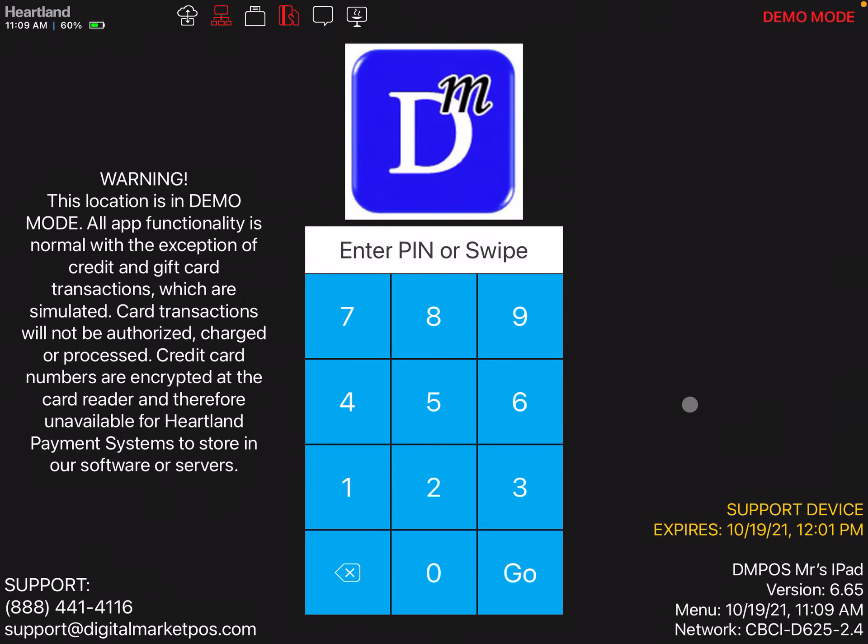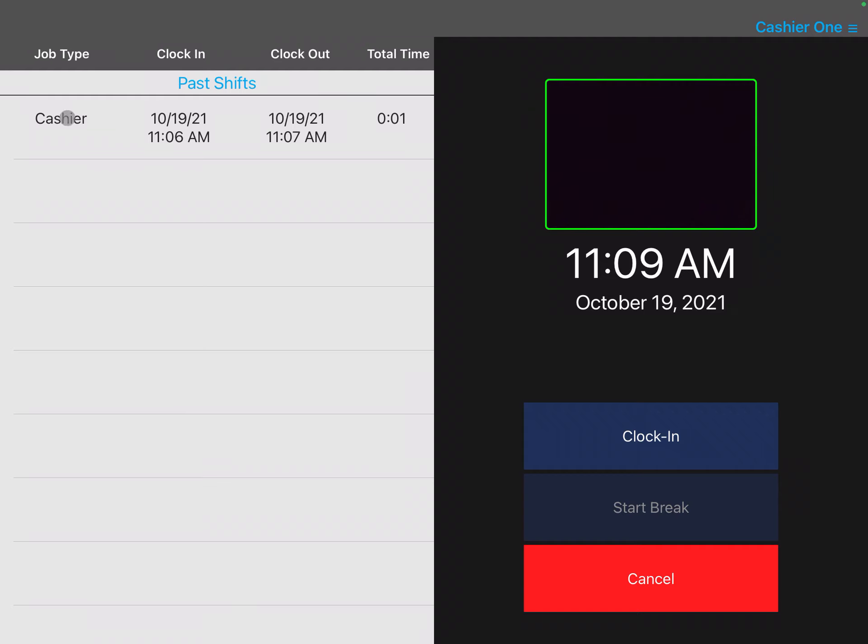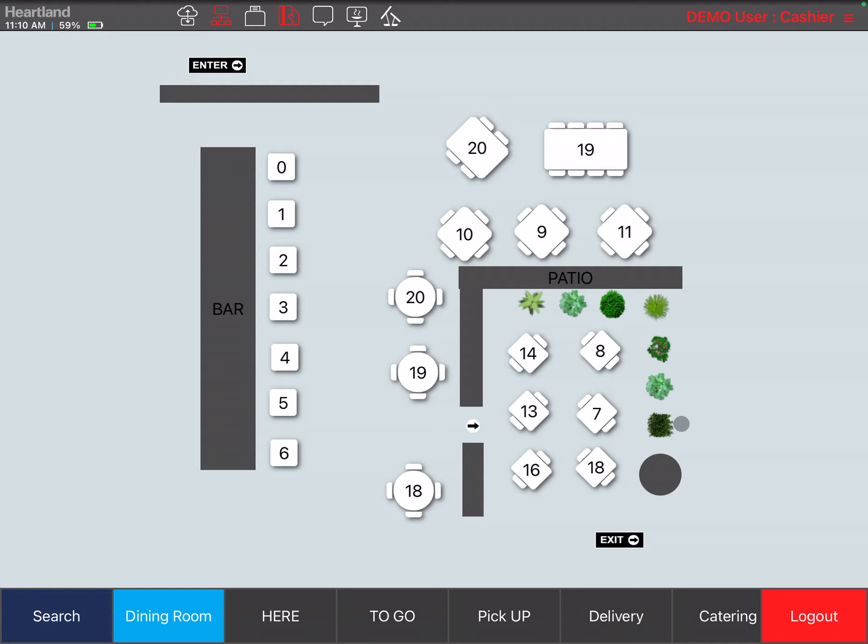This video will show you how to clock in and clock out of the Heartland Restaurant POS. You're going to put in your pin number, however long it is, click go, and then you'll be presented with a screen where you can see your past shifts. It's going to take your picture, and you'll click clock in. At this point you're clocked into the POS.